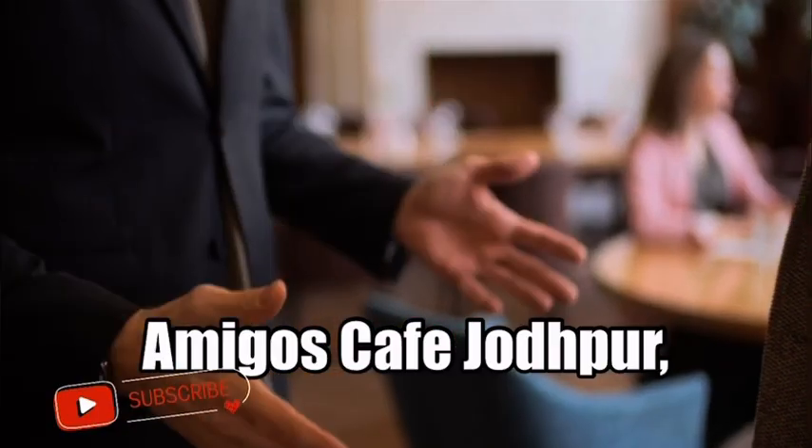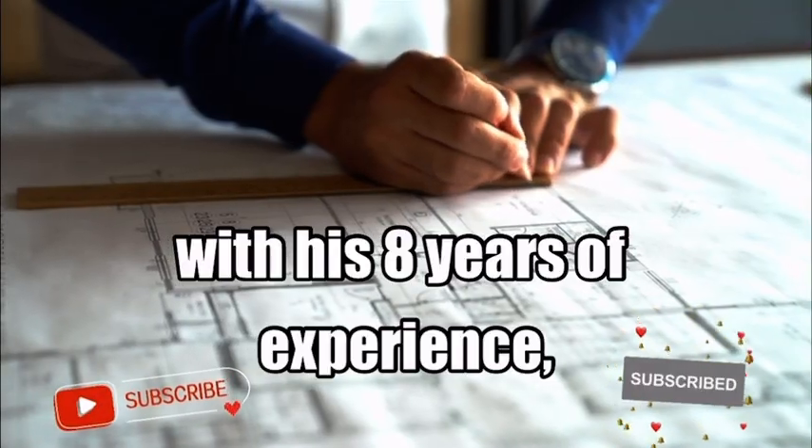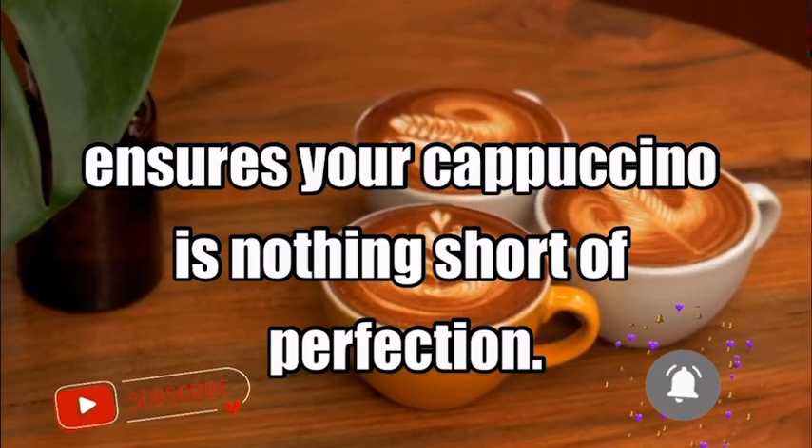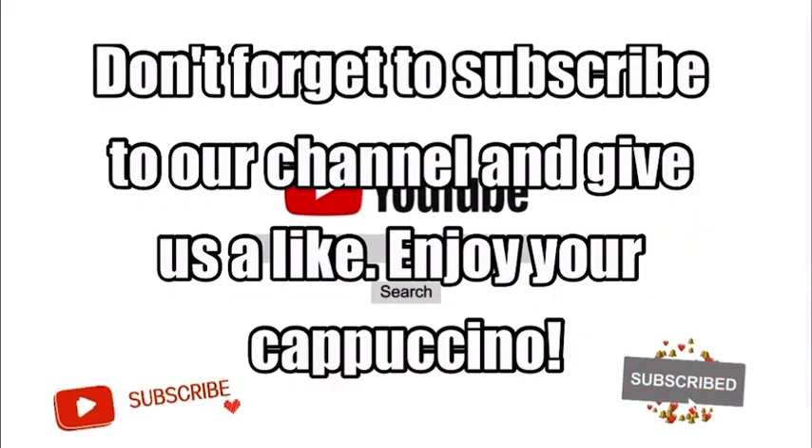Thank you for choosing Amigos Café Jodhpur, where our barista Manish Panwar, with his 8 years of experience, ensures your cappuccino is nothing short of perfection. Don't forget to subscribe to our channel and give us a like. Enjoy your cappuccino.